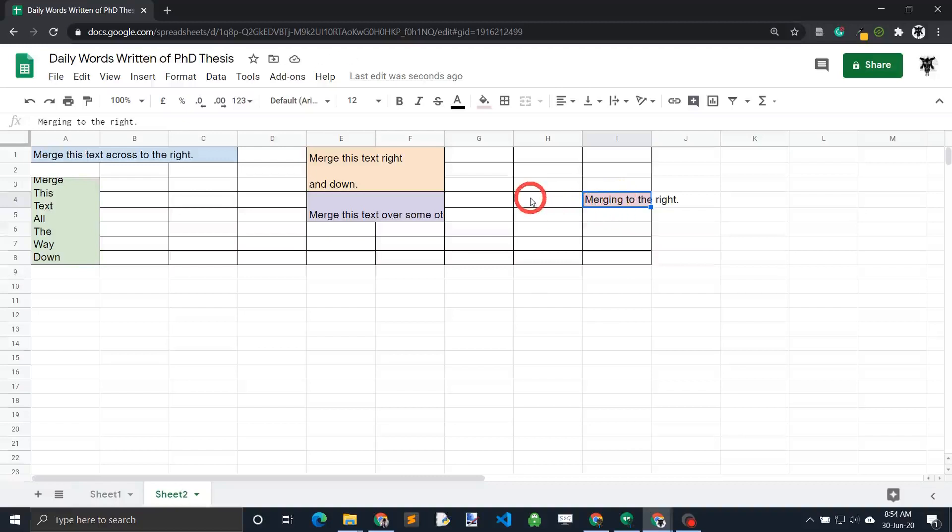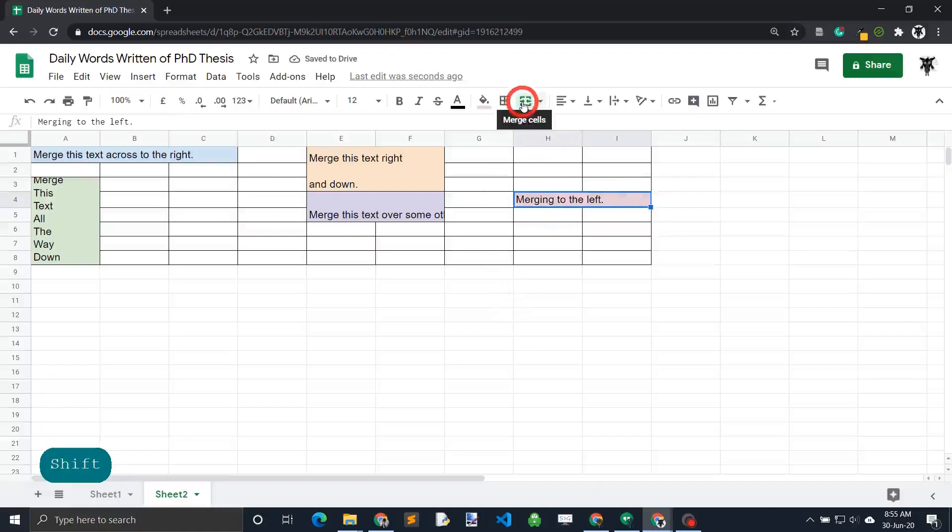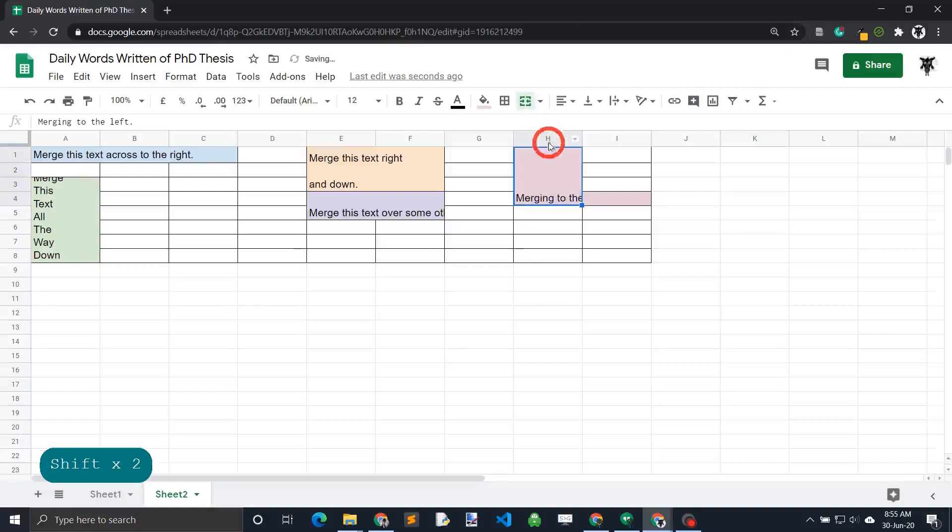So if I want to merge over to the left, I can hold shift down and click H4 and hit merge. But when I unmerge, you'll find that the 'merge to the left' text will belong in the H4 cell. As you can see, if I click on H4, the text is there, but in its original cell I4, it no longer exists. The same occurs if we merge up — I go up and merge, and now this text will exist in the H1 cell when I unmerge it, but it won't exist in the other ones.